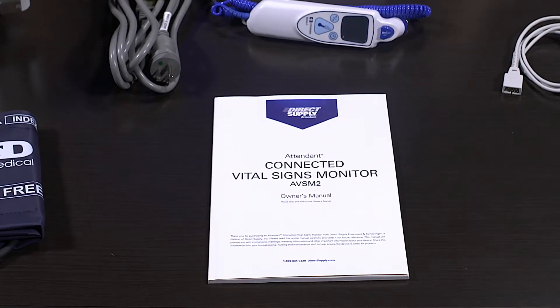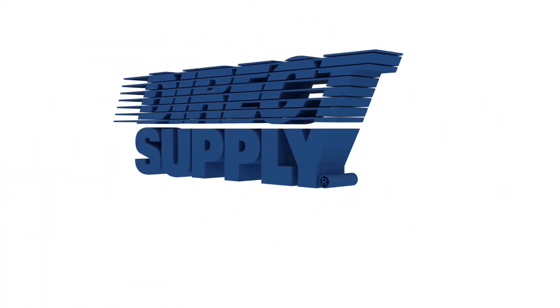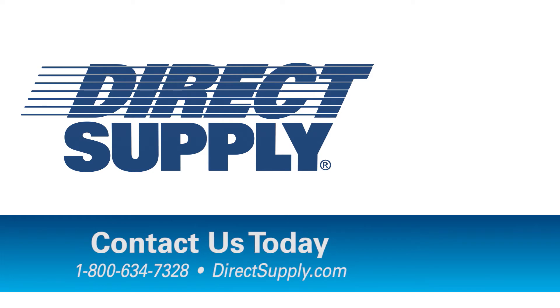For more information, please refer to your Attendant Connected Vital Signs Monitor Owner's Manual. You can learn more about the entire Direct Supply family of brands made specifically for senior living at directsupply.com/brands. We encourage you to watch our other Attendant Vital Signs monitor training videos.